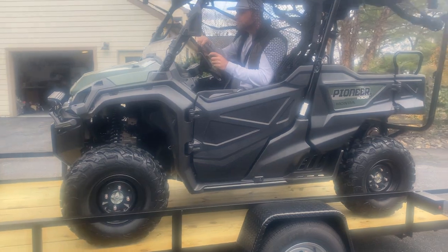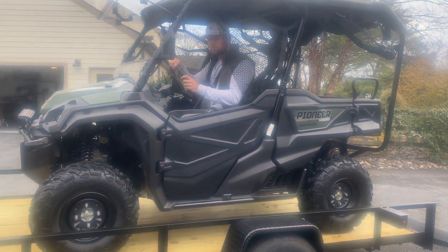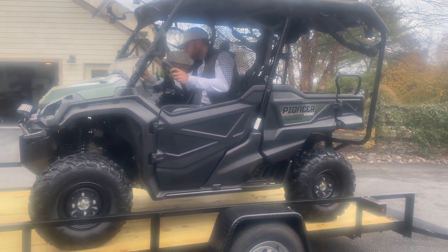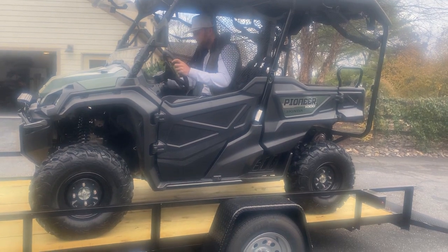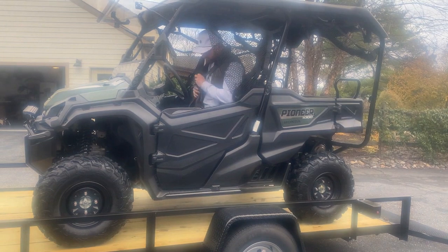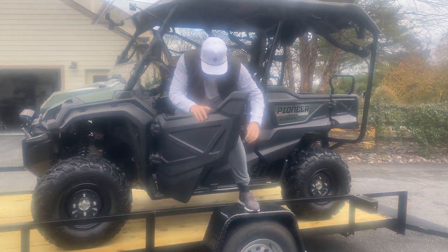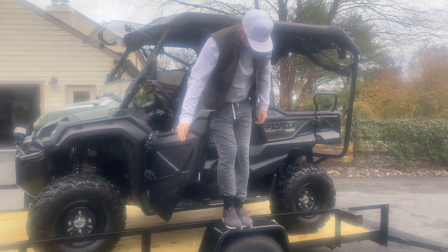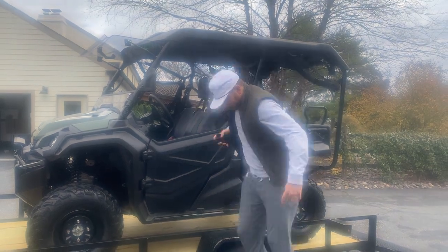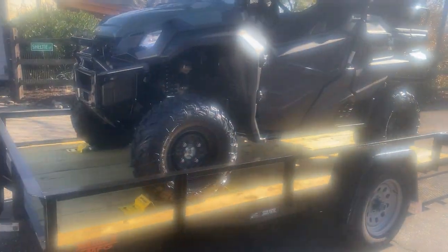We're positioning the vehicle on the trailer. Notice how the step is perfectly positioned on the left when you get out — one of the reasons we got this particular trailer model. Not too bad at all.